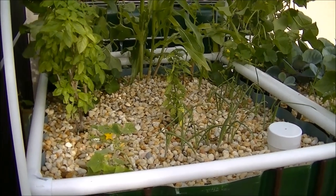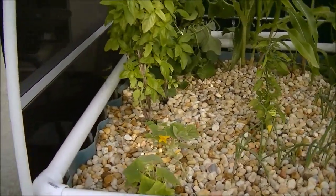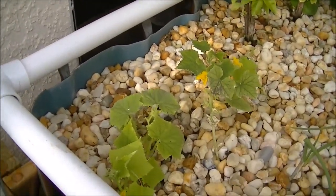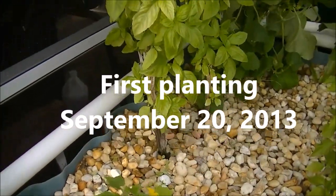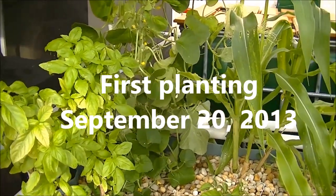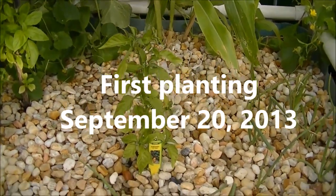Hey guys, David here with Dave T Pilot Aquaponics, giving you a little video tour of my plant growth so far. This is a new aquaponics system I started this year — only a couple of months old. I don't remember the exact time I planted everything, but I can look it up and post the date on the video.